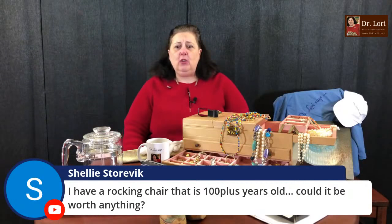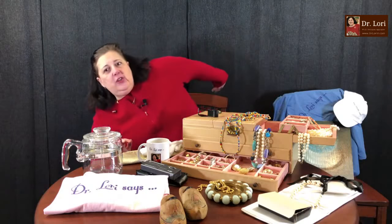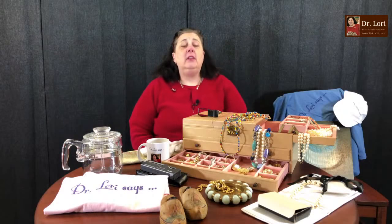Shelly asks: I have a rocking chair that's 100 plus years old — could it be worth anything? Yes, but age is not a value indicator. Just because it's old doesn't mean it's valuable. If it's more than 100 years old it's technically defined as an antique. Those pieces can be valuable as long as condition is good. Look for solid hardwoods, look at the seat — whether it's caned, woven, upholstered, or leather — and look for nice strong construction. Also look for a decorative crest rail — that's the back of the chair. Look for materials, strength, and nice designs.